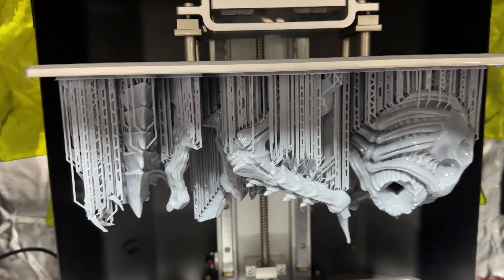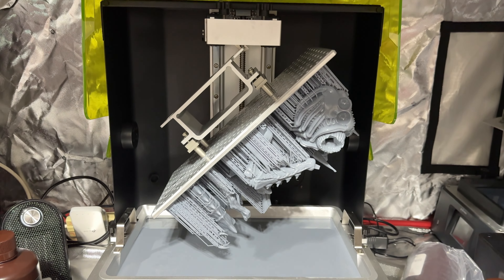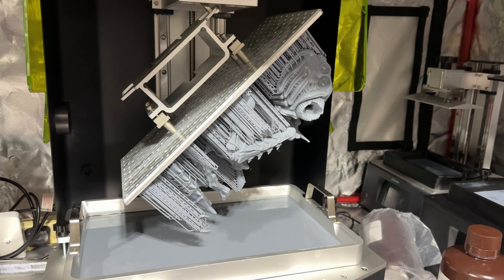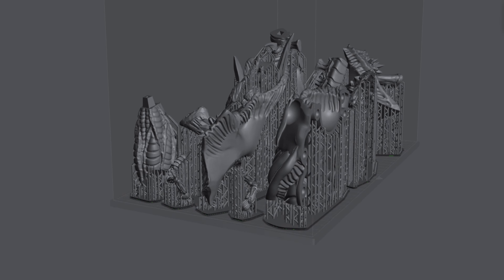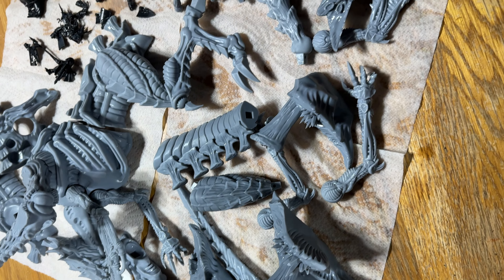Now it's time for something really big — Station Forge released this massive Xenomorph-Tyranid Bio-Titan thing. Normally on the Sonic Frozen Mighty it would take about 10 or 11 build plates. With this, it's going to take just over two. I'm excited to see how it turns out — knowing me, I'll run out of resin. And impressively, that absolute massive Bio-Titan came off really, really well — no failures at all. I was wrong, it came off in just two plates. Pretty fantastic.